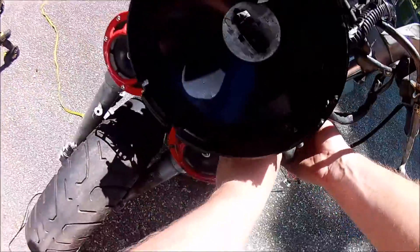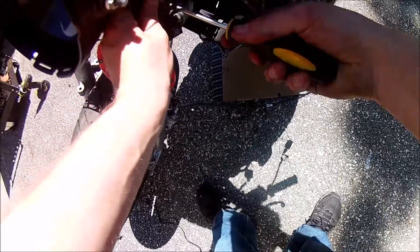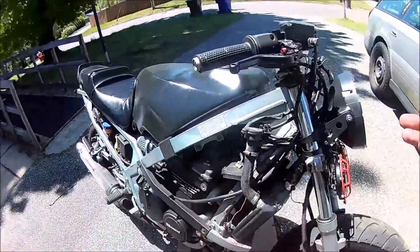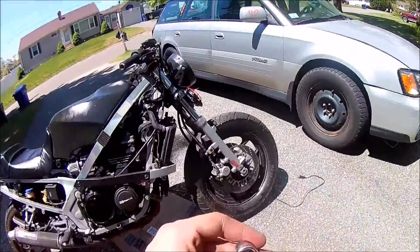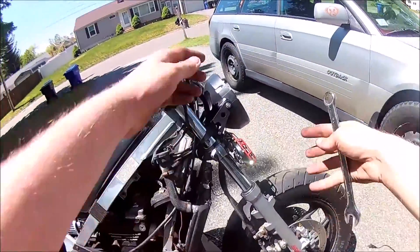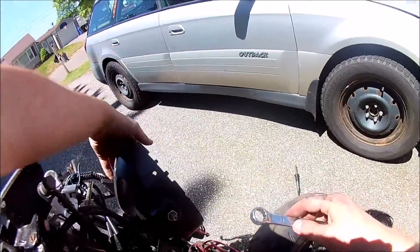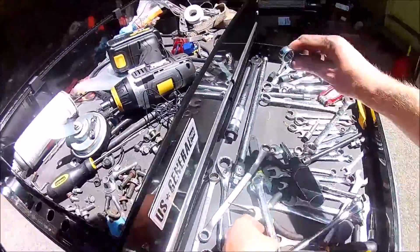Around the other side and take the bolt. I believe this is a 13 — oops, 14. Adjust that. That's a 13. Okay.